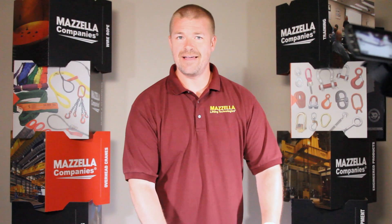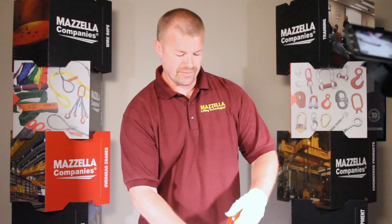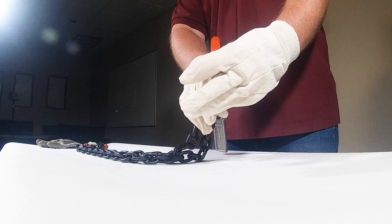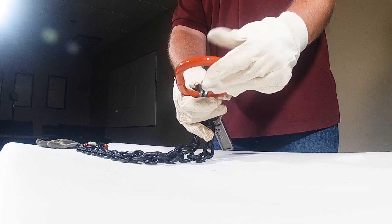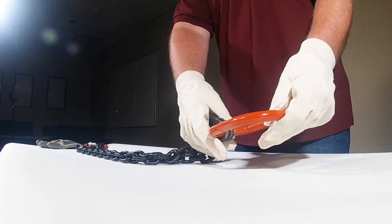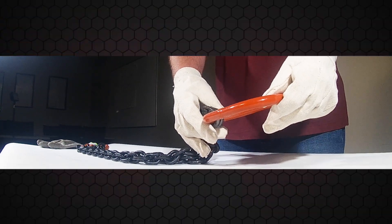When you determine all that is on there, then what you'll do is start with the top of the chain and check the master link — see if it's got any bent, twisted, stretched, gouges, weld splatter. And you're always looking for a manufacturer's marking.